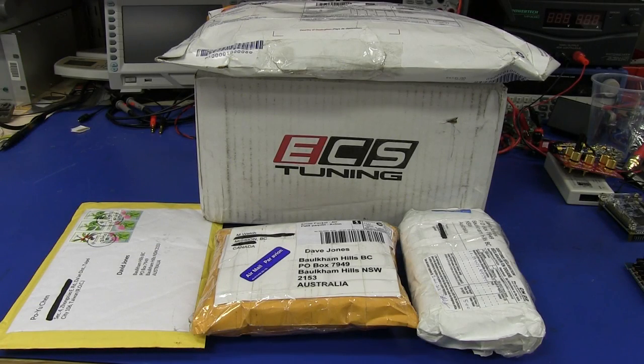Hi. Welcome to everyone's favorite segment, Mailbag, where people just send me stuff and I open it. I don't know why - everyone seems to like it, I like it, so that's what we do. Mailbag.